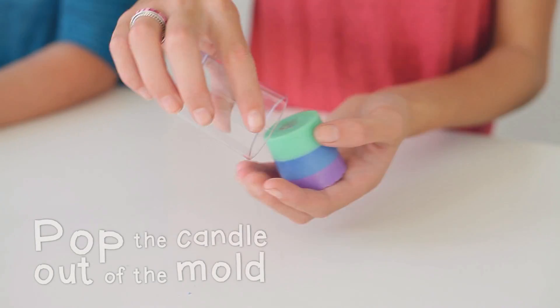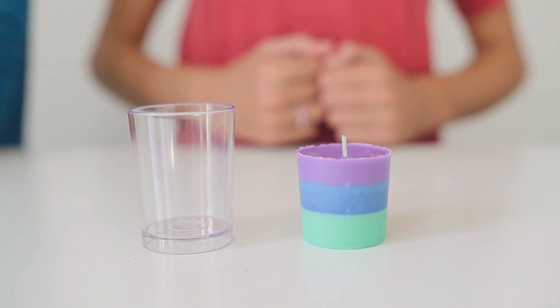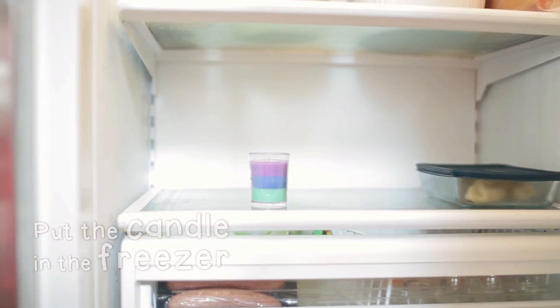Once all the layers have hardened, pop your candle out of the mold. If you're having trouble with your candle, put it in the freezer, then take it out and try again.